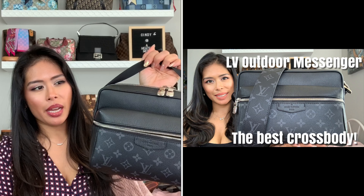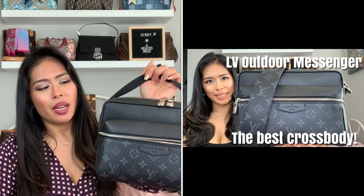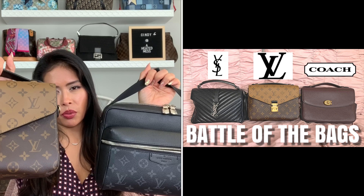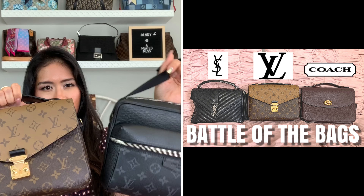Hey everyone, today I will be reviewing the Louis Vuitton Reverse Pochette Matisse and the Outdoor Messenger. This is from the men's line in the Monogram Eclipse canvas in the noir color. I did an entire separate review on each bag, so I'm not going to go into the details — I just want to compare the two. I had some people asking to compare them because they are kind of a similar shape.